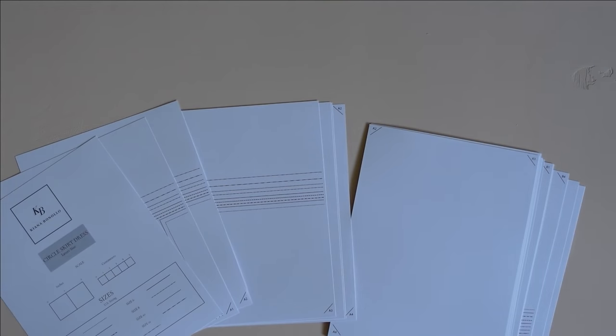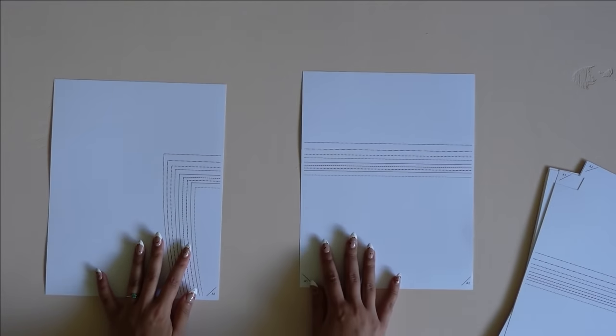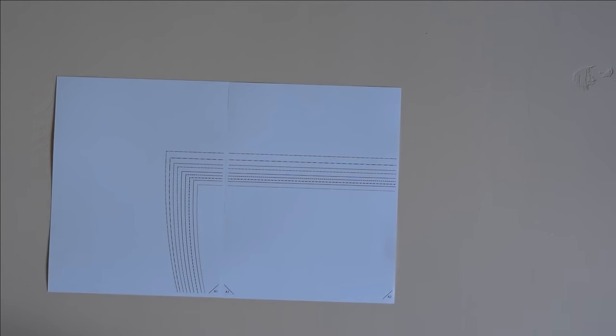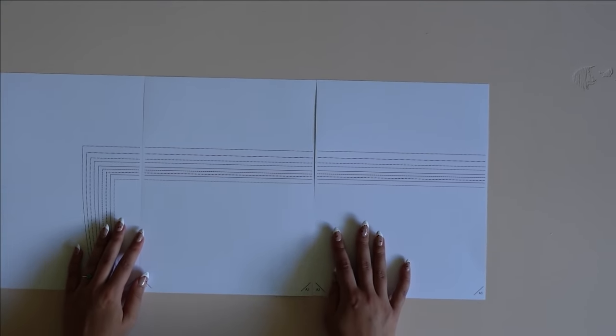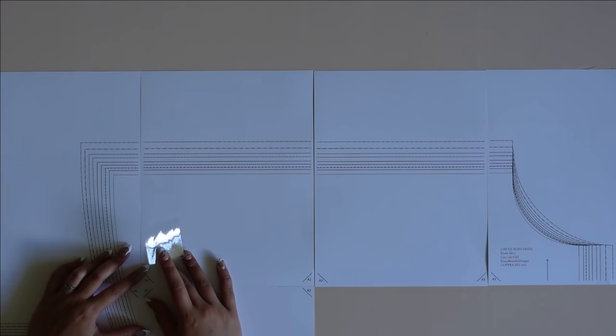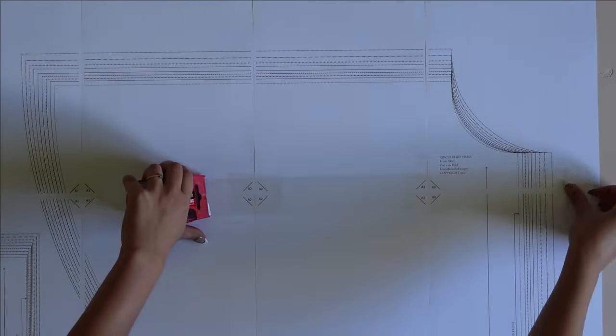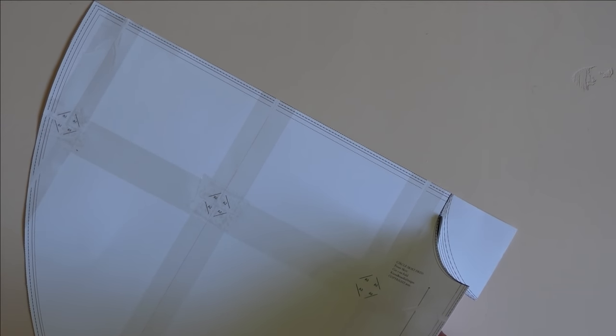The first thing you're going to want to do is print your pattern. When you do print it, make sure you print it at 100% scale — that is the most important thing. If you have borderless printing, great. If you don't, that's fine; just make sure you do not overlap your sheets of paper. Place them side by side, match up all of the diamonds, and then tape it together. Once your patterns are taped together, choose your size and cut on the corresponding line. Make sure you read the instruction pamphlet and check the measurements and size charts. I'm choosing to cut a US size 4 — if I was using stretch fabric I would go with a size 2, but since I'm using woven fabric, I'm going with a size 4.